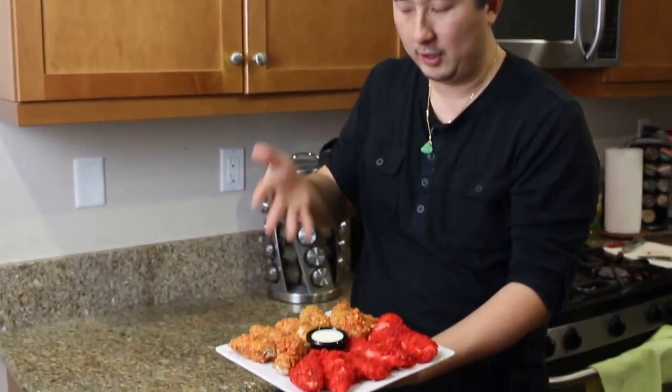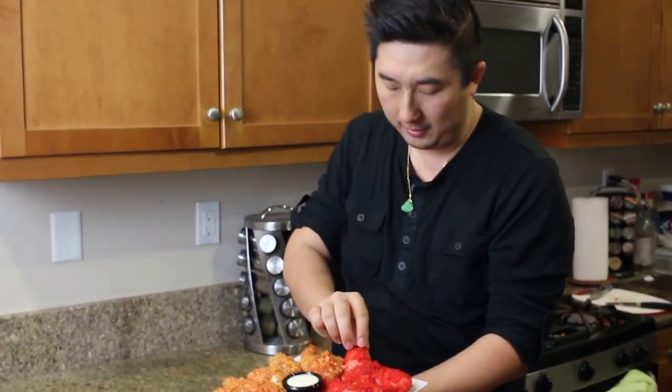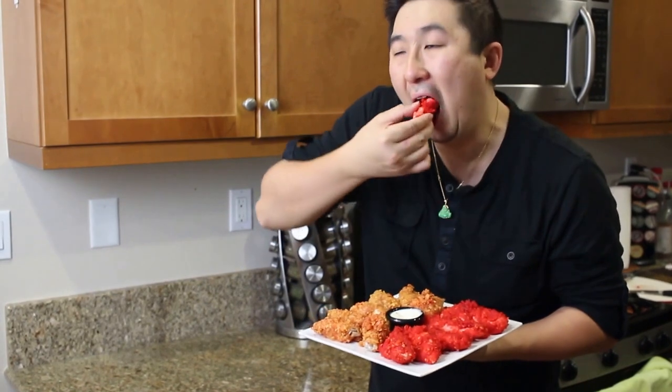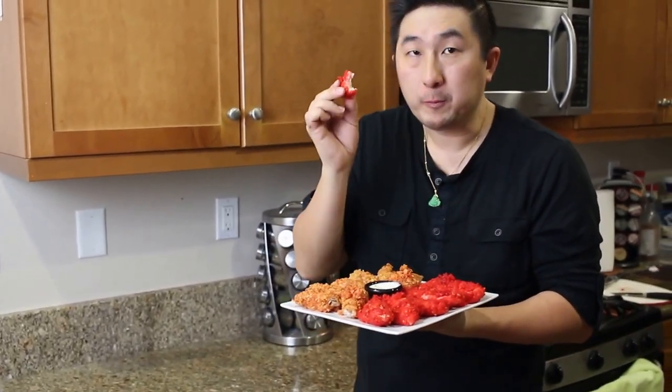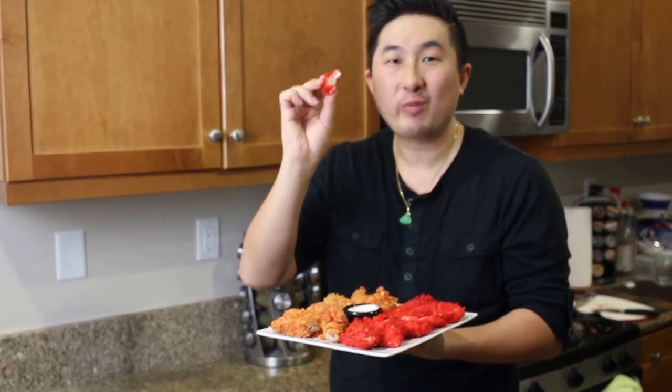So here we are at the end — we've got the final products: the Flamin' Hot Chicken Tenders and the Ghost Peppered Wings. I usually eat it with ranch, but you can use whatever sauce you'd like. I'm going to try a piece — they're perfect, cooked all the way through, you can see it has a little spicy kick to it, and with the ranch it's perfect. I hope you guys enjoy this. If you want to see anything else, drop some comments below, and if you liked what you saw today, subscribe, give me a thumbs up, and I'll see you in the next video. Peace.